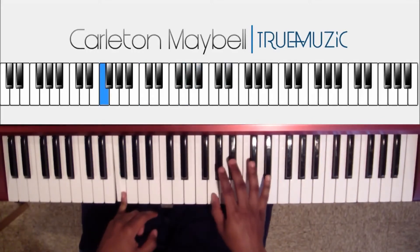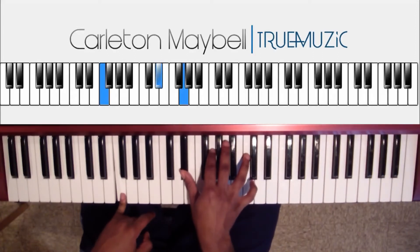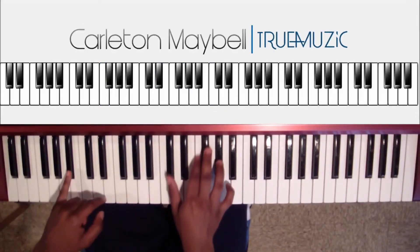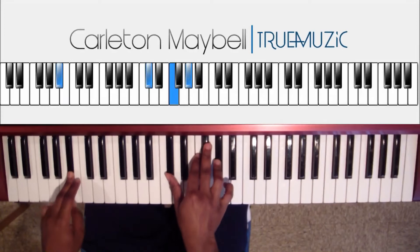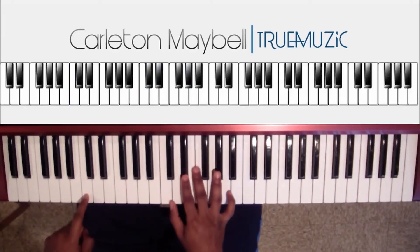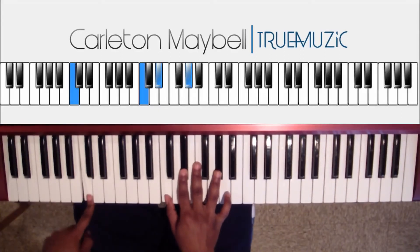Then you're gonna go to this chord — right hand does G, B flat, E flat. Left hand does an F natural in the bass. Keeping your left hand on the F, your right hand does E flat, G, C natural. Third chord: right hand does D flat, F, A flat. Left hand does a B flat. Then tap it again and go to the next chord — right hand does C, E flat, A flat, and left hand hits a C natural in the bass.